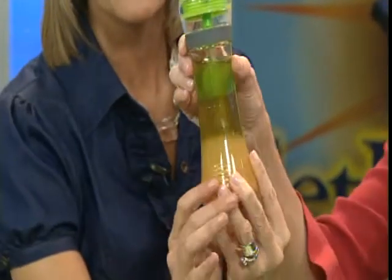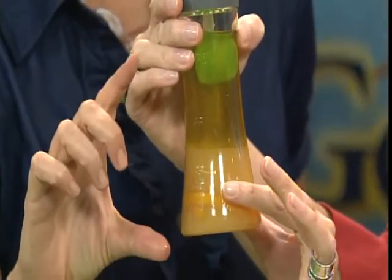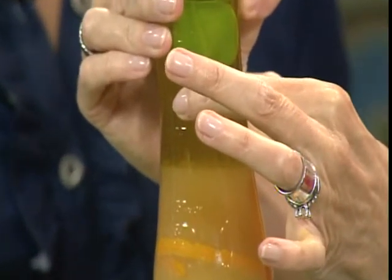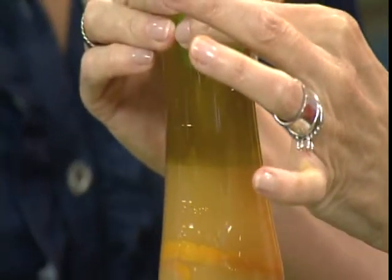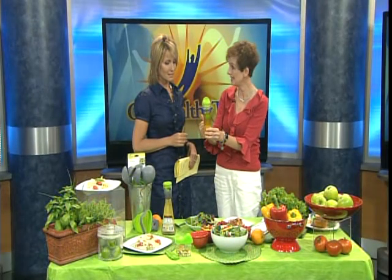I filled this with olive oil — let's turn that for the folks at home. Fill it with olive oil, then a little bit of orange juice, a little bit of vinegar, and a little bit of sugar. What I did here is mix and match different types of herbs and some orange zest. That's beautiful.